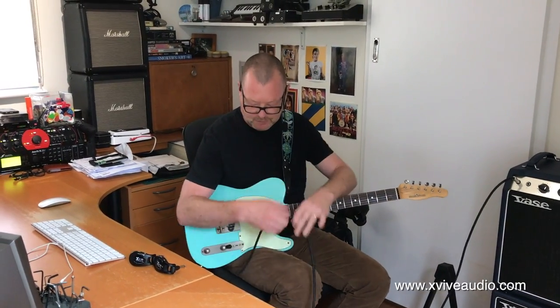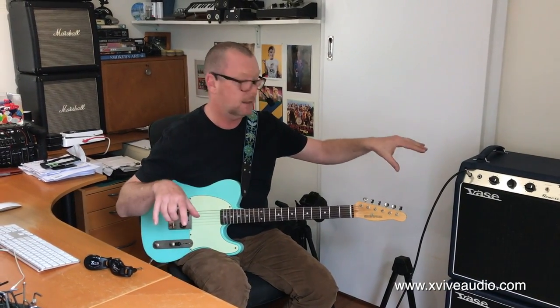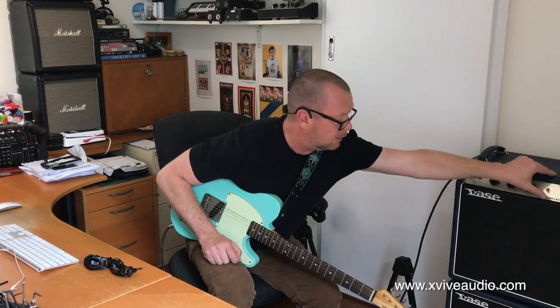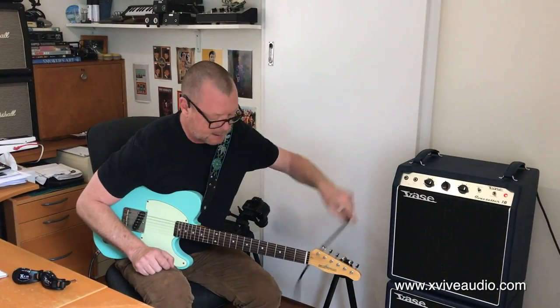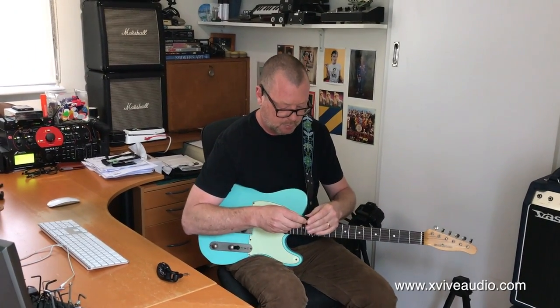That tone is helped along by this Providence cable, which is Japanese and quite expensive — probably $70 or $80 in any Australian retail store. Not cheap. So let's put it on standby and test out the X5 system to see whether it's going to make the grade.